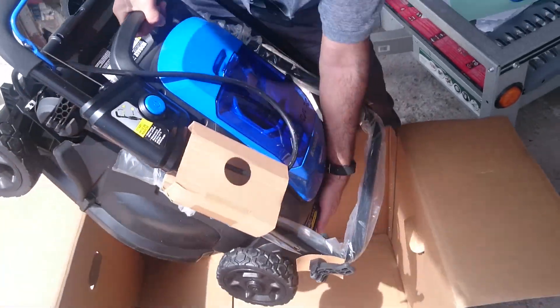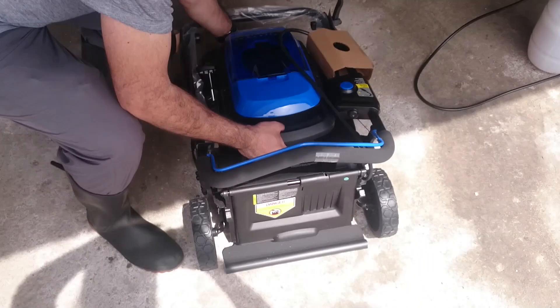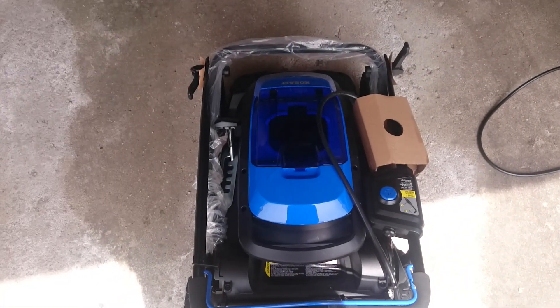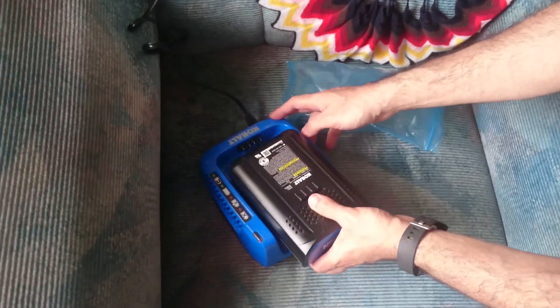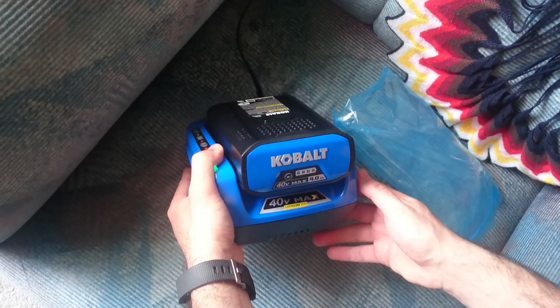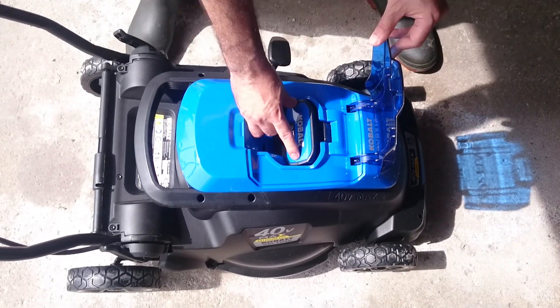The main advantage of this mower is that it's very light — about 40 pounds or 18 kilograms — which is good for ladies. It's very easy to push and maneuver. It has a powerful 40-volt battery that can be fully charged in one to two hours. From my experience, this battery lasts about 20 minutes and can cover up to 200 square feet per charge.